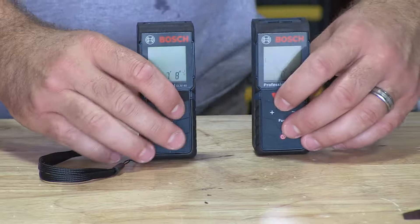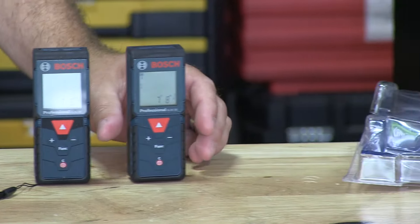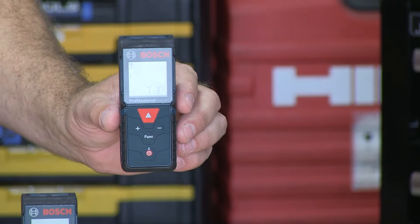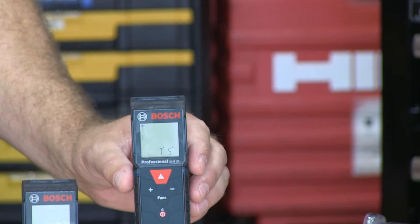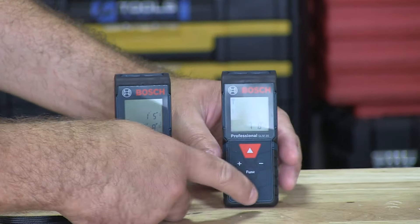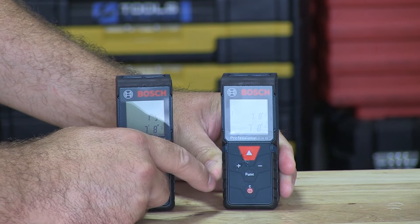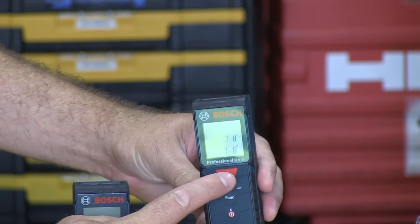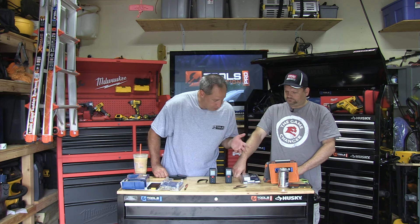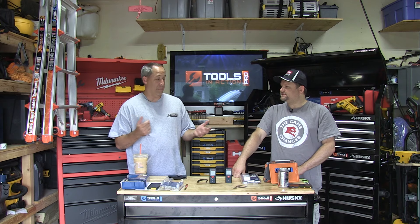The basic difference is just five feet. The GLM 35 does 125 feet at 1/16th of an inch accuracy. The GLM 40 does 135 feet at 1/16th of an inch — so a little more accurate and a little longer distance. The 40 also comes with a pouch. The 35 costs around $80, the 40 costs about $100. The big difference besides the distance is that the 40 gives you memory. The 35 does distance, area, volume, and indirect measurements.